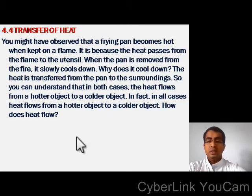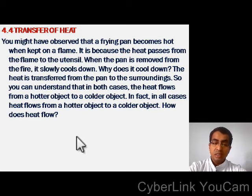Now let us study the transfer of heat. You might have observed that a frying pan becomes hot when kept on a flame — it is because heat passes from the flame to the utensil. When the pan is removed from the fire, it slowly cools down because the heat is transferred from the pan to the surroundings. In both cases, heat flows from a hotter object to a colder object. In fact, in all cases, heat flows from a hotter object to a colder object.